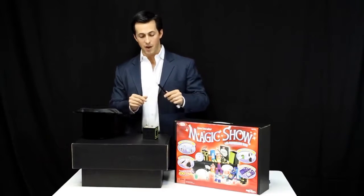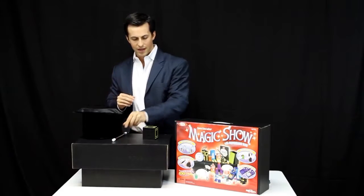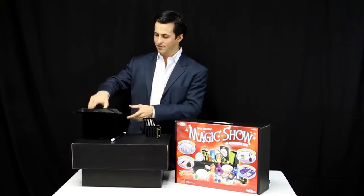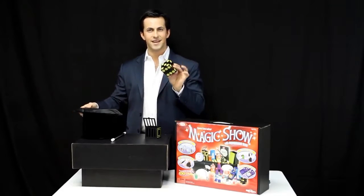Just a simple tap of my wand and now it is completely vanished from the cage. Where is it? It's in the hat.